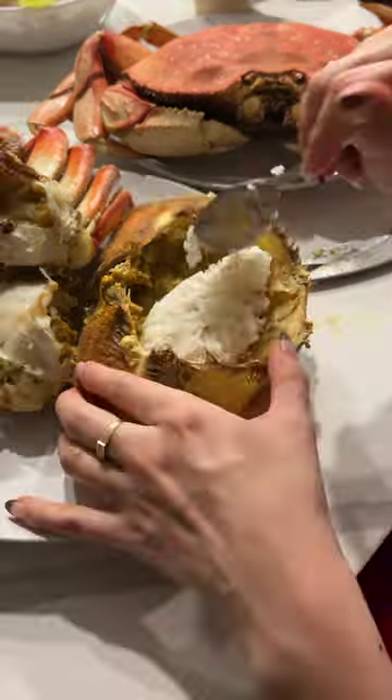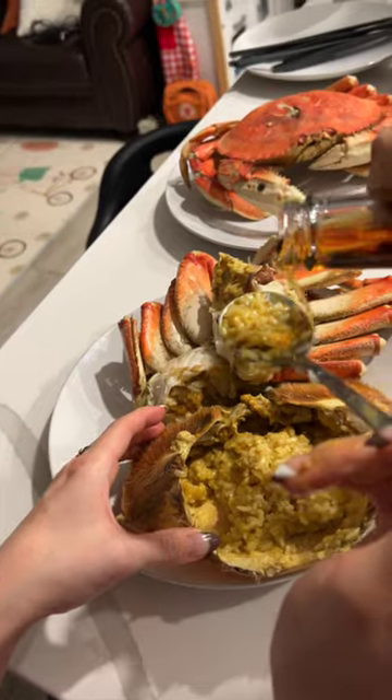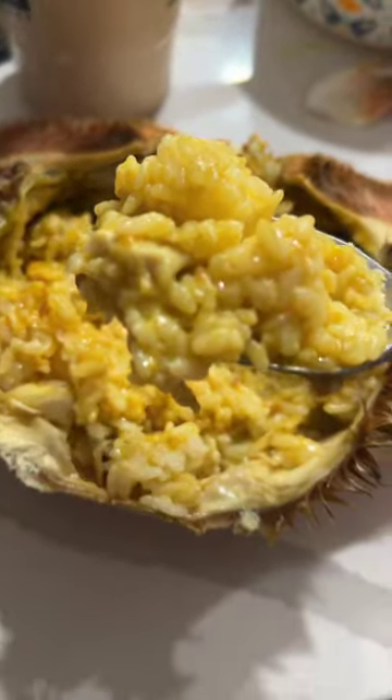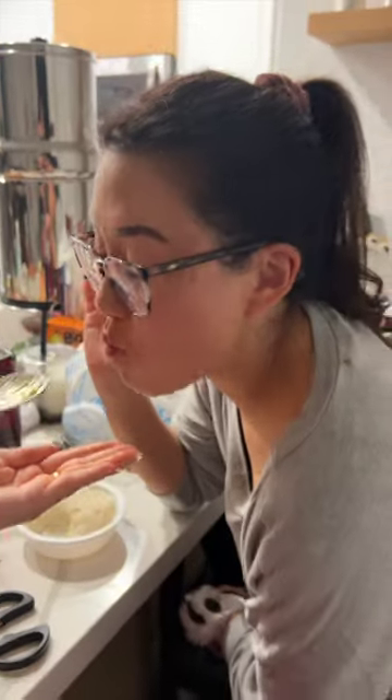And of course, the best for last: you get the shell, dump rice in it, and don't forget to add sesame oil — but not as much as we did, because that was too much and I had to dump it out. It was my aunt and uncle's first time eating steamed crab at home and I think they enjoyed it. Let me know if you ever try it!